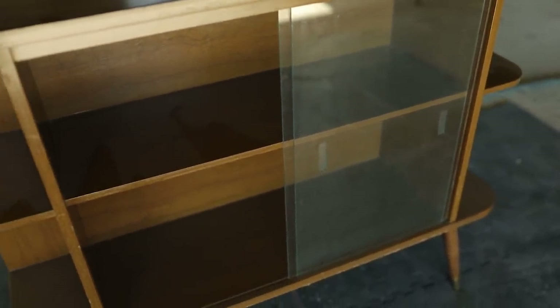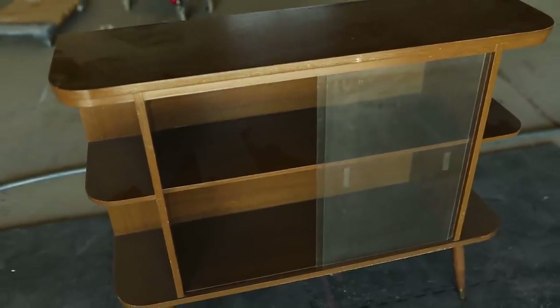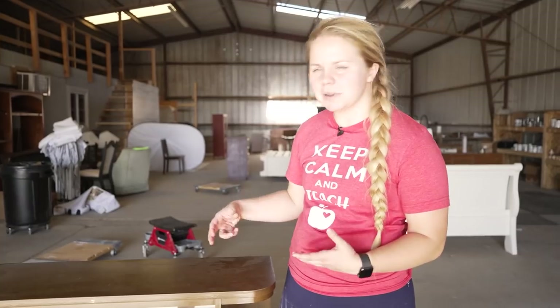It's a mid-century modern piece that just needs a little bit of love in order to get it back — not to its original state, but to a state that someone might want it in, because there's a little bit of damage.